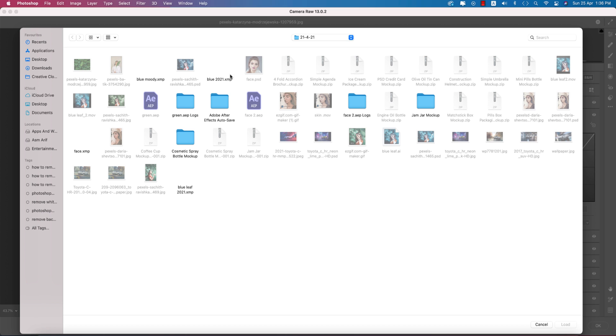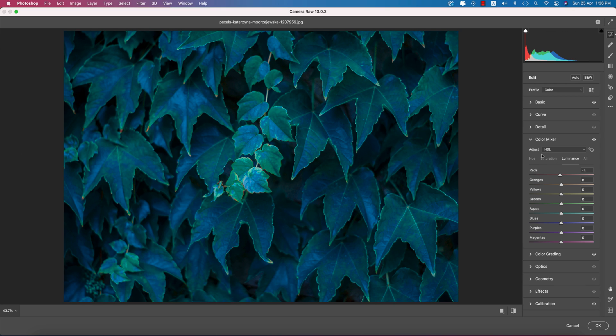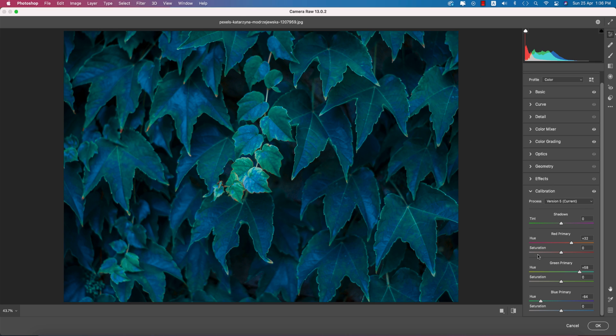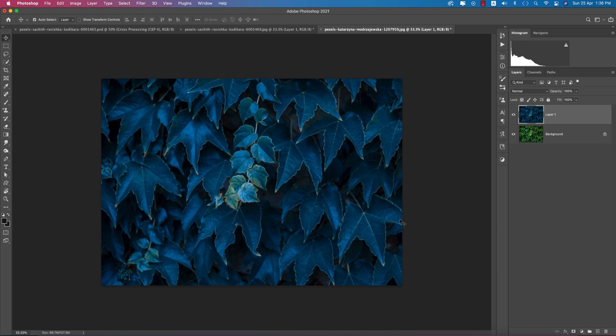Go to Load Settings and select 'Blue Moody'. There's still a little bit of green in this portion, so you need to go to the Color Mixture panel and change the green hue. You can also go to the Calibration panel and adjust the full calibration — change the saturation and the Red Primary. This gives you the opportunity to fine-tune the color. Hit OK and check before and after.